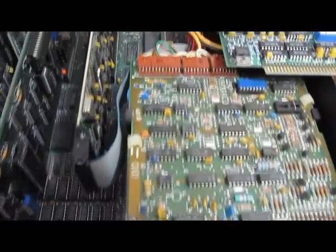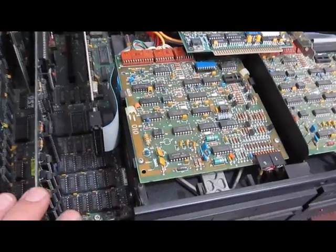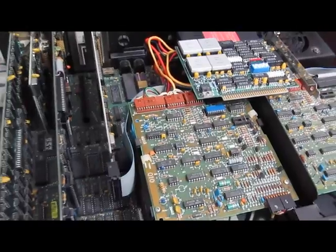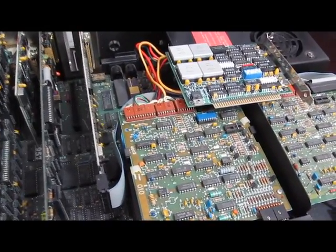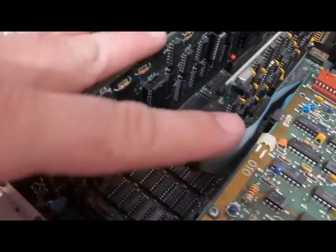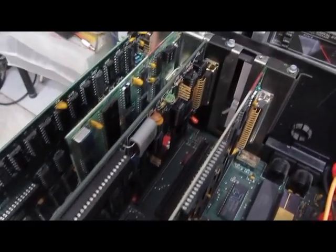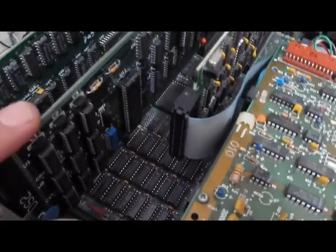This computer actually uses a Z80 processor. At the time these were created, most computers were using CP/M. Some computers like the Televideo were being produced with both Zilog and Intel parts. So for the IBM, if you wanted to run CP/M, there was actually a card produced — this board here — and it has the Z80 processor on it. You can boot it up and it will actually run CP/M.